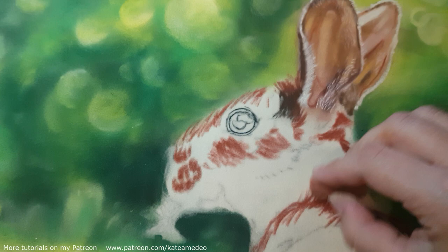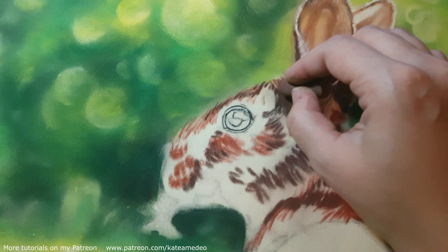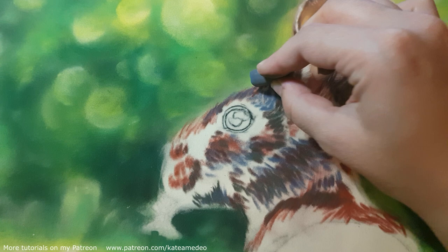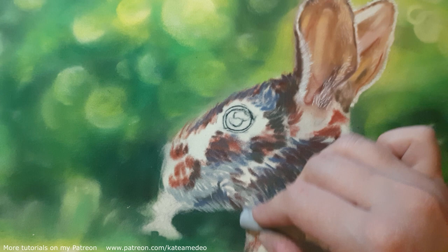I went for the reds and yellows in the coat because with reds I wanted to contrast the greens, and yellows would tie the hair into the background without making him look strange on the green, as yellow is one of the colors that makes up green. I also used dark bluish and greenish grays for the darkest hairs and in the shadow areas, and very few blacks, as I preferred that each area, even if it looks very dark, has a color to it.